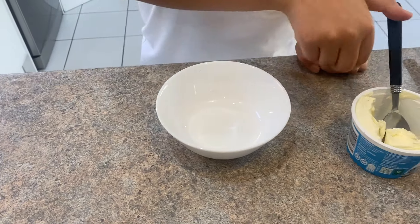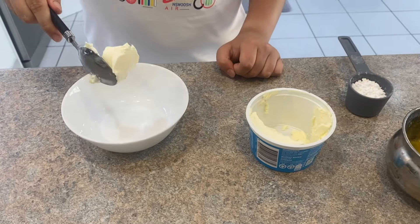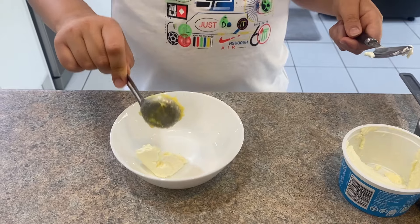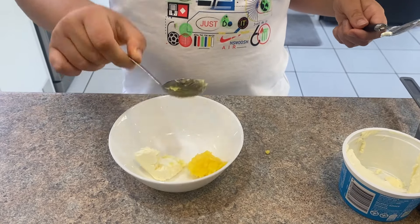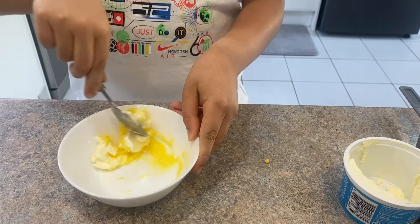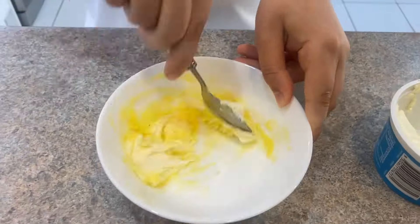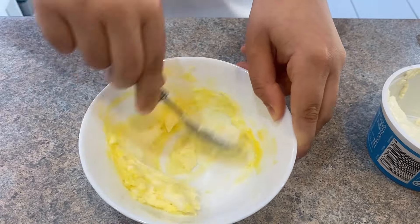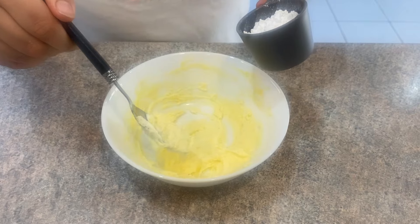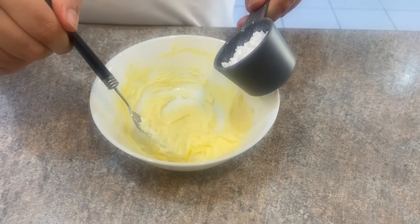While the cake is cooling down, let's make the frosting. For that we need one tablespoon of cream cheese along with some butter. Cream these together, then add a bit of icing sugar while mixing.